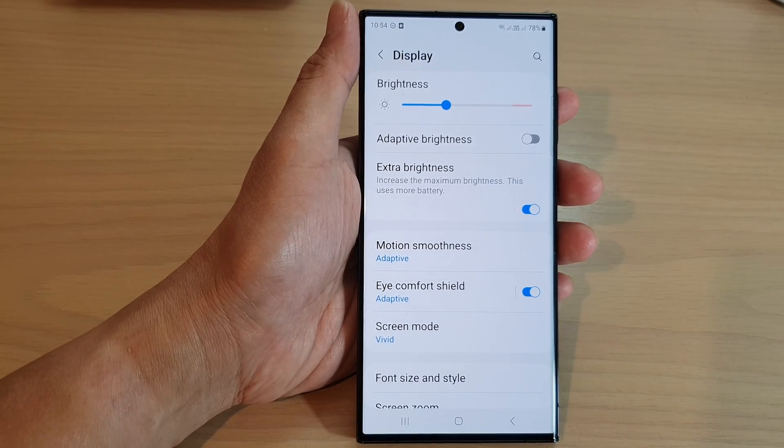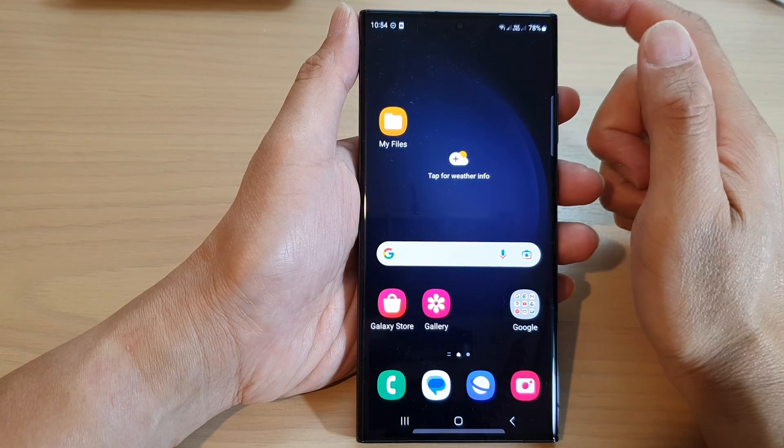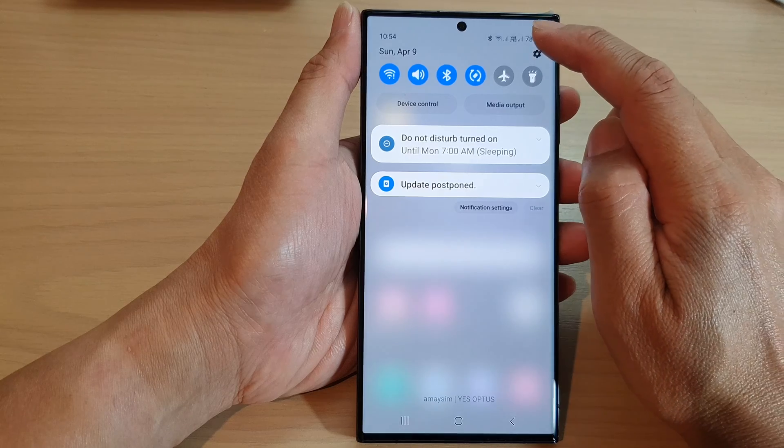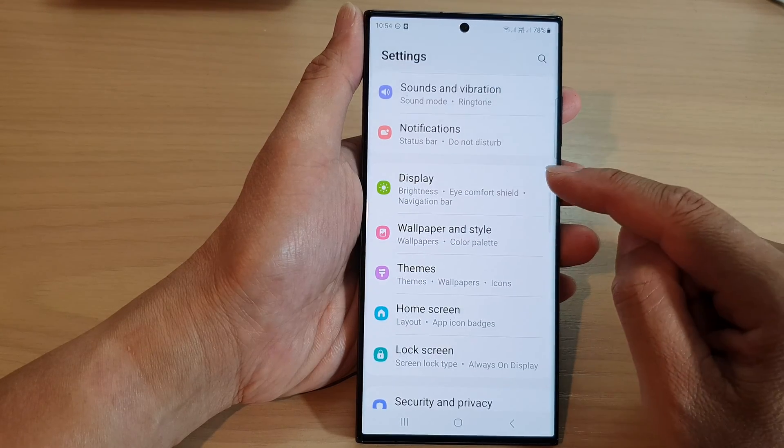First, let's go back to the home screen by tapping on the home button at the bottom of the screen. On the home screen, swipe down at the top, then tap on the settings icon. Next, scroll down and tap on Display.